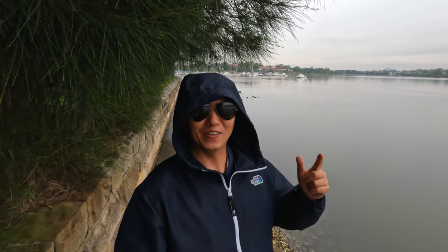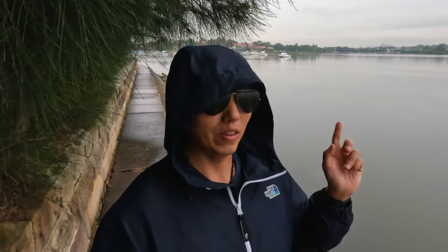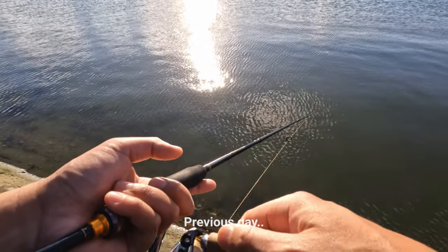Hi guys, I'm fishing today. I thought I'd better get a session in before I go back to Hong Kong, so I'm at a place very close to where I live. The weather's been horrible but still bearable. Yesterday I had a very quick session and didn't catch anything — no luck — but today hopefully I'll have some luck, so let's see how we go.